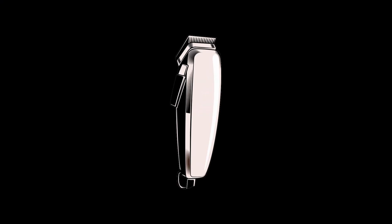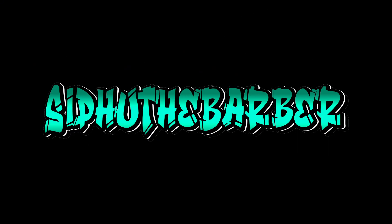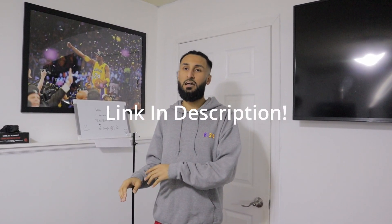Welcome back to another video. I'm your boy Sidhu The Barber and this is take two of trying to film this video. Stick around until the end — we got some big news. So if you're an OG fan of the channel, this background is where we shot our very first station tour, which is on YouTube and doing pretty well. I suggest you see it as a prerequisite to this video because we're going to go over the new studio update.